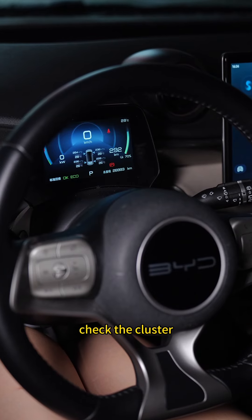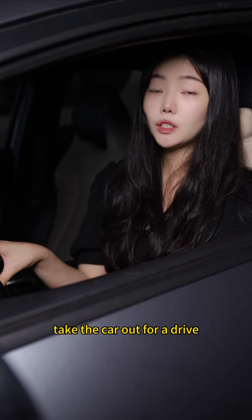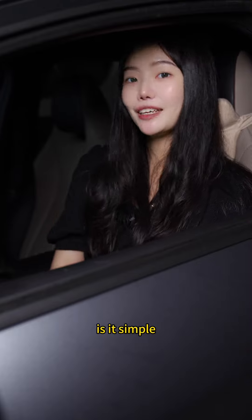Finally, check the cluster and see if it shows tire pressure. If it doesn't show up, take the car out for a drive and the info will appear on the cluster. Is it simple?